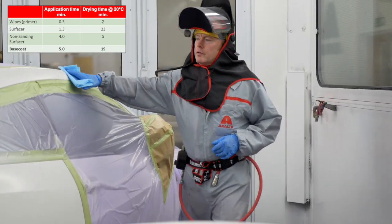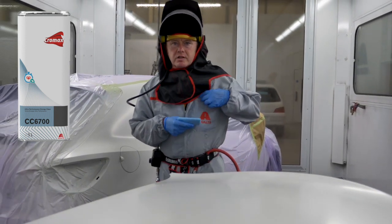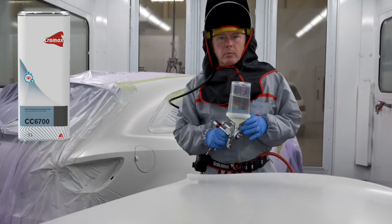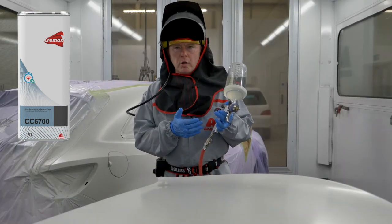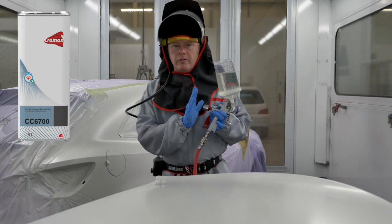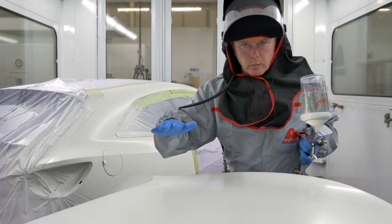The final part of the job is of course the clear coat, which will be applied in a one and a half coat process and dried at 20 degrees C, giving you the greatest energy saving. I'm using the standard hardener, but please refer to the TDS as this clear can be dried at higher temperatures if you want to maximise productivity. I'm using a 1.2 setup and will adjust the pressure to 1.8 bar. Try never to go over 2 bar with this clear coat. To apply it, start with a thin closed coat over the whole panel and then finish immediately with a full coat.